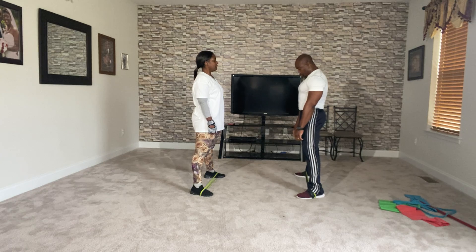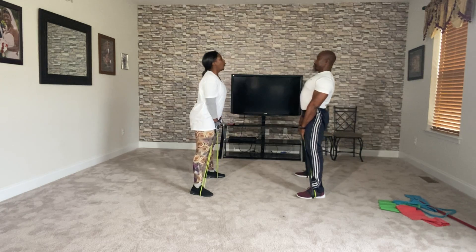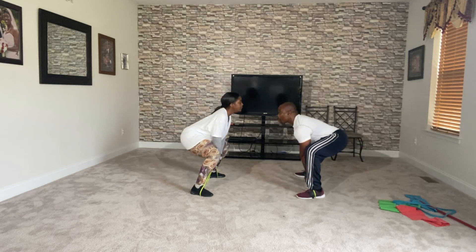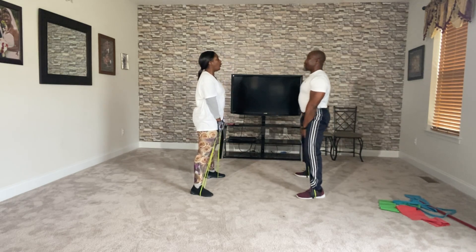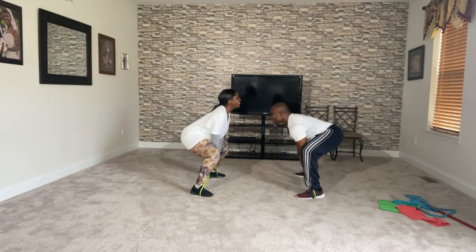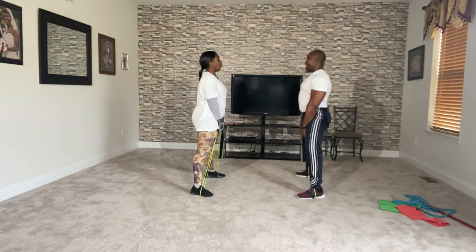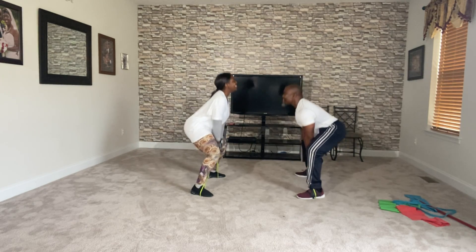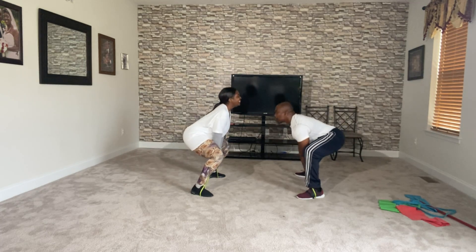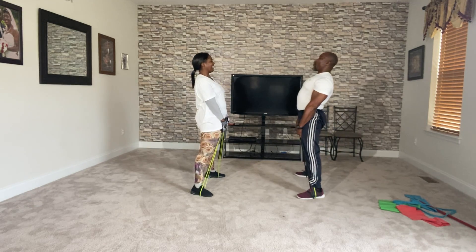Three, two — run your weights, exhale against the pressure, ready. One, two, three, four, five, six, seven, eight, nine, ten more — wait, you asked for this, come on. Nine, eight, seven, six, five, four, three, two, and one!